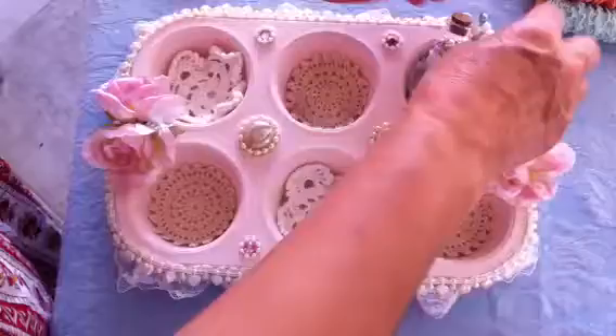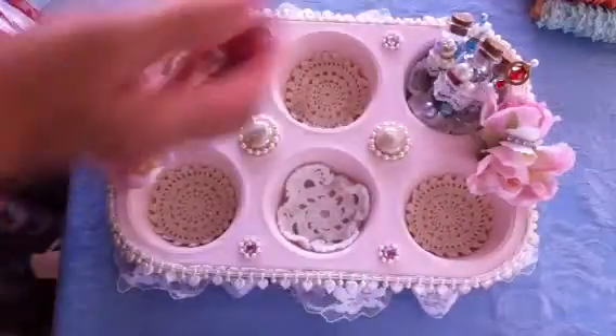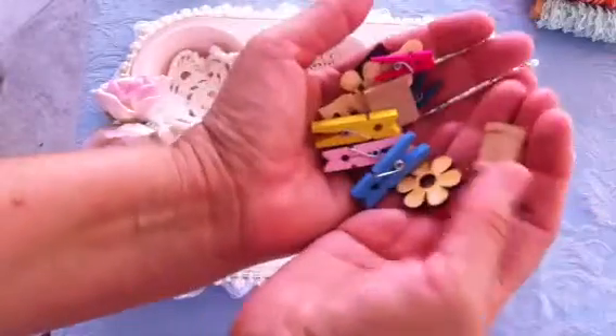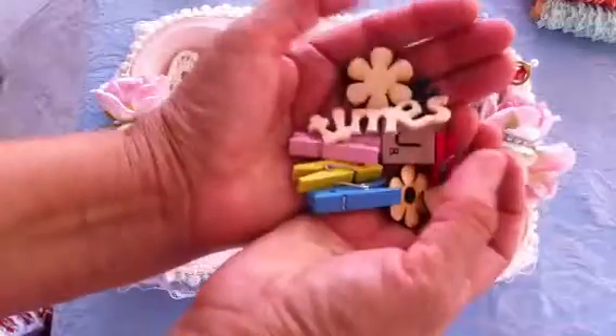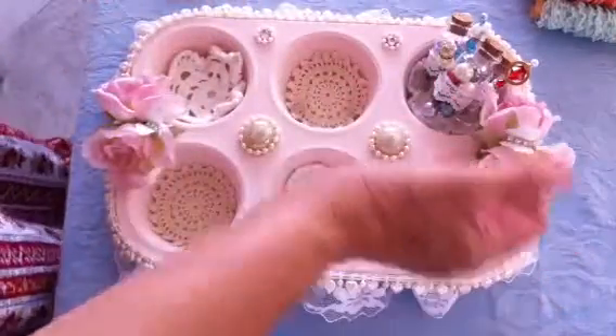That's for the first cup. On another cup we were to put all wood embellishments. So these are the wood embellishments — I have some flowers, some wood Scrabble pieces, some Scrabble pieces with her initial, and then some little tiny clothespins. That's for the second cup.